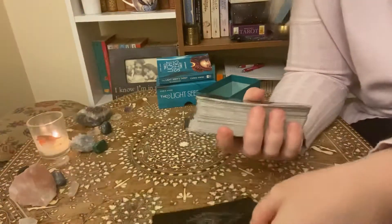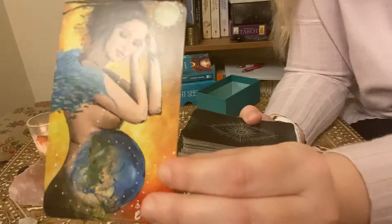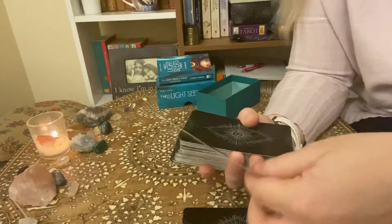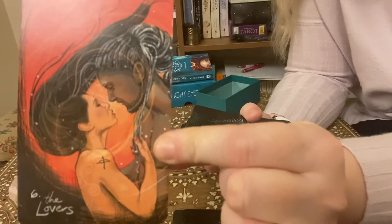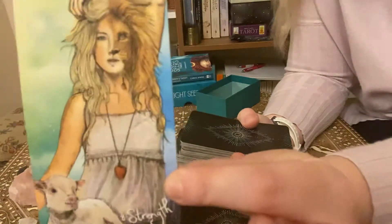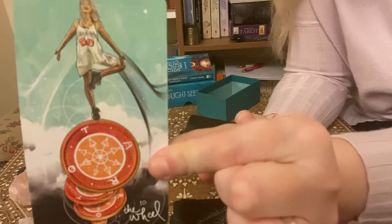I love this Fool card — she's really beautiful. And then we have the Magician and the High Priestess. Then we have the Empress and the Emperor. The Hierophant is probably my favourite Hierophant; the Hierophant in other decks does scare me a little bit, but this one I like him. And we have the Lovers and the Chariot — isn't that a beautiful Chariot? And Strength — again, gorgeous artwork. We have the Hermit, the Wheel of Fortune, and Justice.